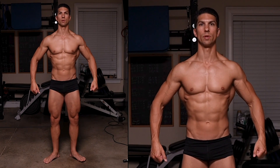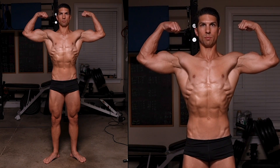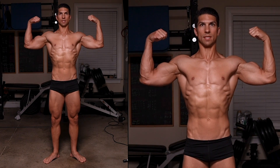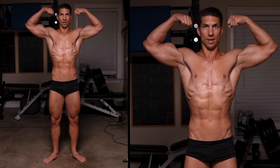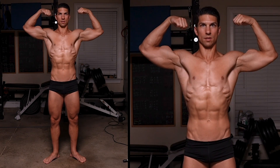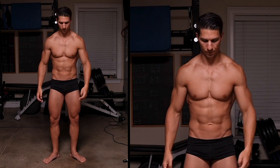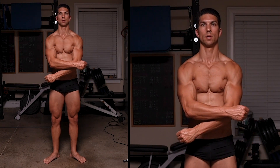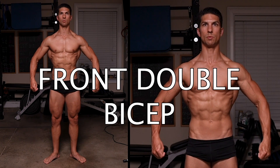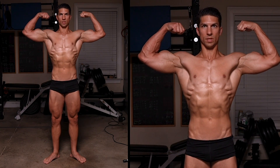Just like your front relaxed pose, you keep the legs tight and bring the arms up — front double bicep. You don't want your biceps down low; you want them slightly above the delts. Don't go too extreme high either, because then your lats won't look as wide. Find a good balance for your body to get those lats out. Bring them up and squeeze as hard as you can.